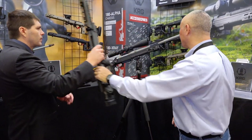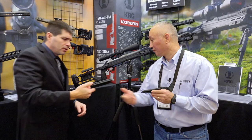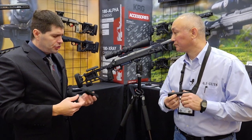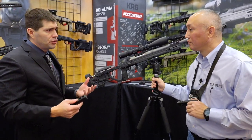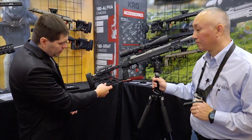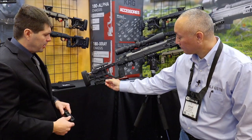Browsing the booth, we also saw some accessories. These are a couple of new bag riders that we're working on, and we should have these out before too long. It's a simple product but it really adds some functionality that PRS shooters and a lot of shooters are looking for. This will replace the short bag rider and sit right underneath, giving you a long flat surface.